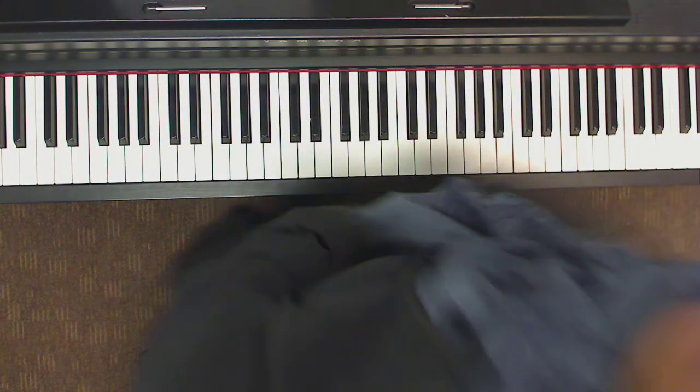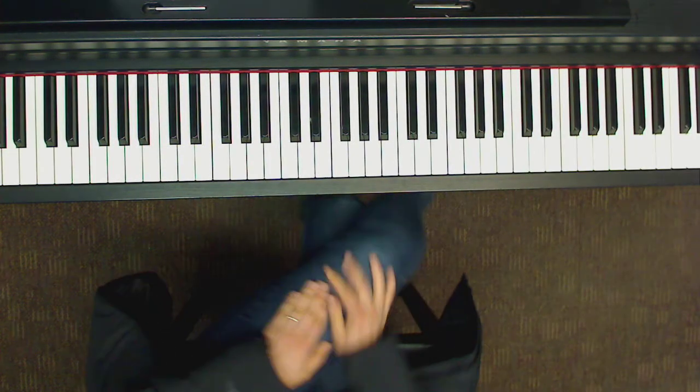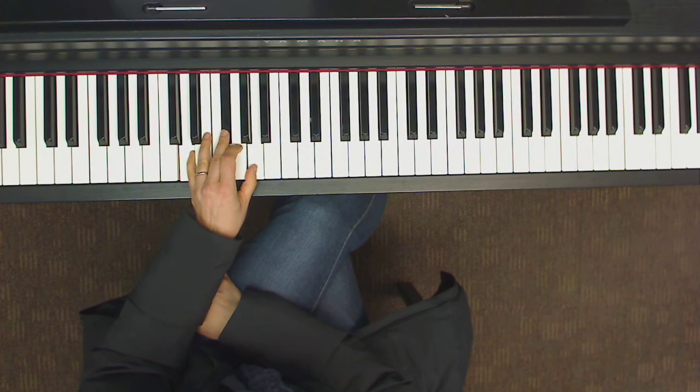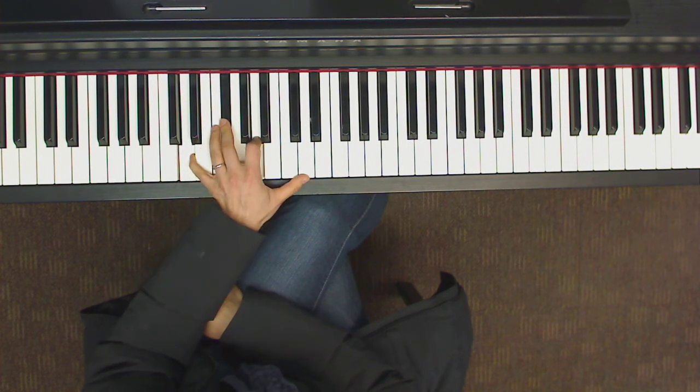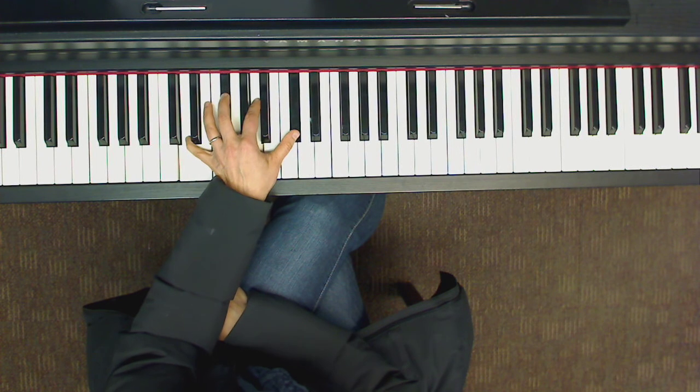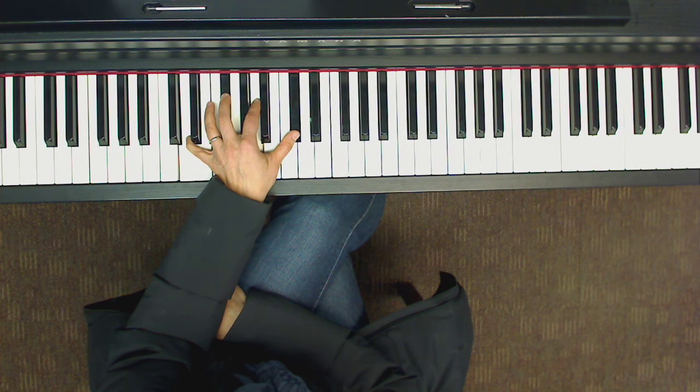Here we have the first quarter — D major, but we're adding a major 7 to it. A major 7 is a half step down from the root. The root is D; you can think about the root up here and take it down by half step — there's your D major 7.